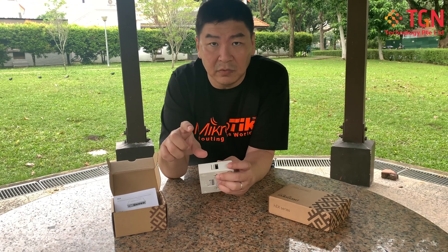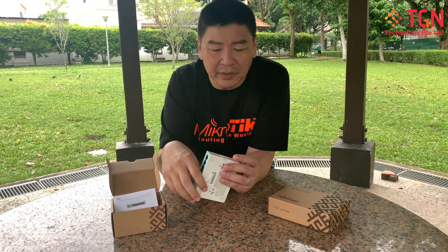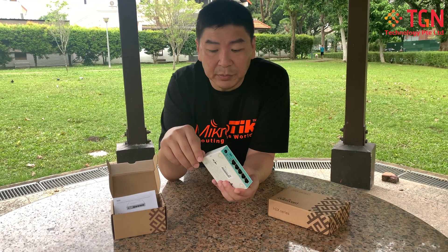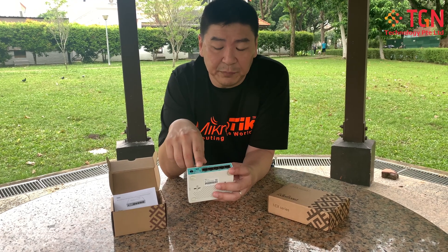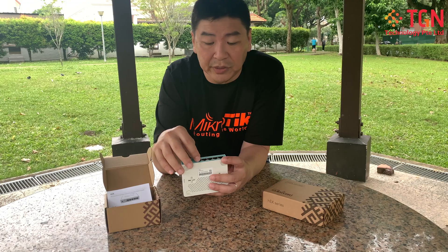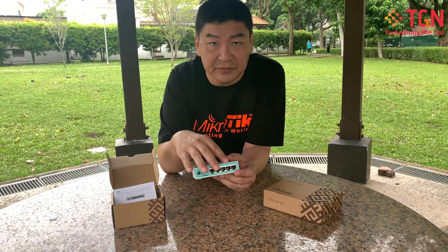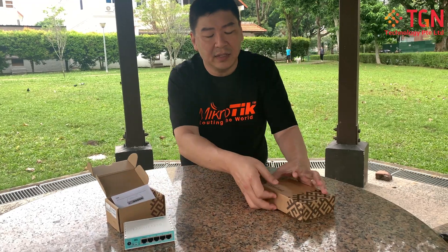With the USB port, you can plug in compatible flash 3G or 4G modems, and they'll work as failover. You have five ports total — you can have POE in, and you can also use POE in to power up the unit itself. This is the Hex — a cute little unit.